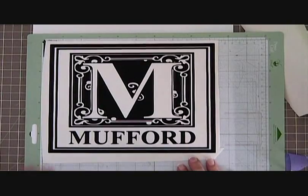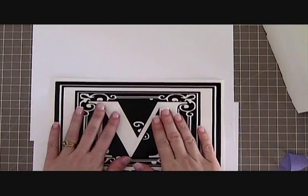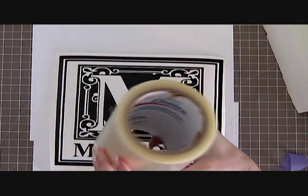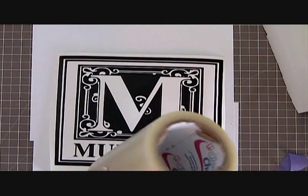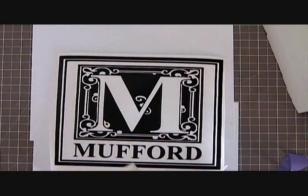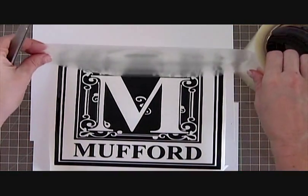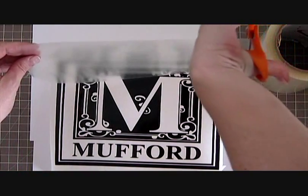Here it is all weeded and ready to apply to our project. We can go ahead and peel it off our mat now. We need transfer tape — you won't be able to do this without. This is the Clear Choice Medium Tack; I purchased it at H&H Sign Supply. I've had this roll for well over a year, so it lasts a long time, and you can reuse it too. We need to cut a piece that's wider than our project — we can trim it down after, so it doesn't have to be exact.